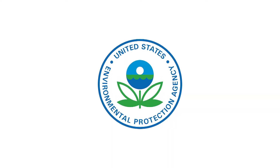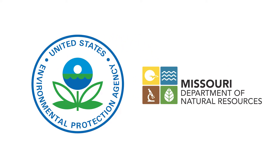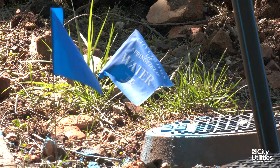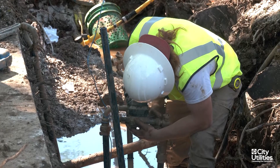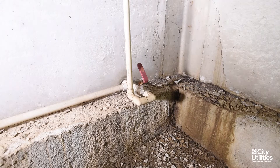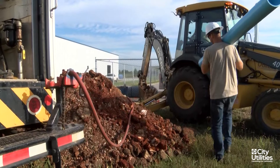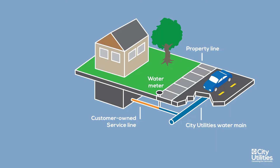New legislation from the Environmental Protection Agency and Missouri Department of Natural Resources requires water utilities across the country to identify the piping material of all water service lines, including both the utility-owned and the customer-owned portions. City Utilities has identified the piping material on the utility-owned portion. However, we need your help identifying your water service line material.